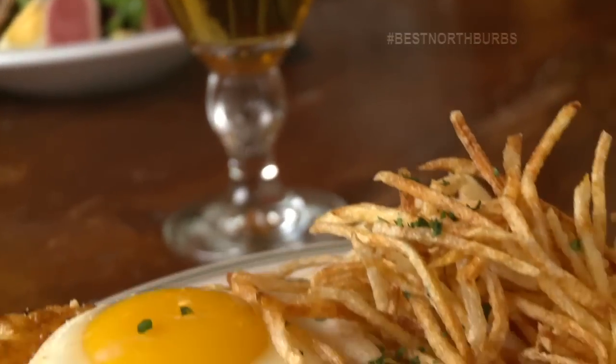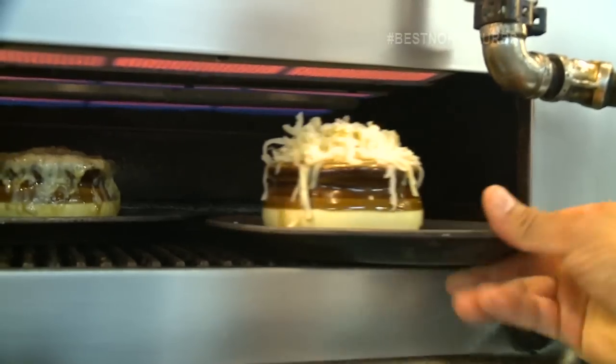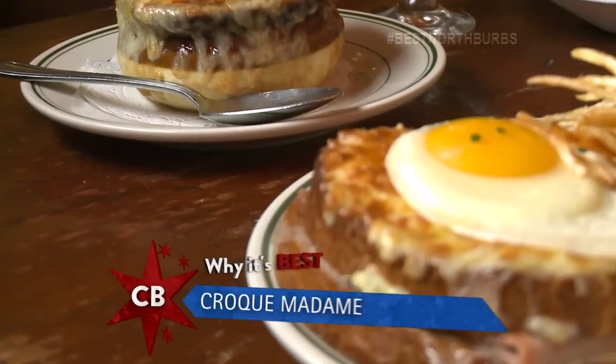So what are we going to be making today? Today we'll do a croque madame, but we'll also do a baked onion soup. I feel we have the best baked onion soup in Chicago. Well, I can't wait to dive into that, but first we shall make the croque madame masterpiece.